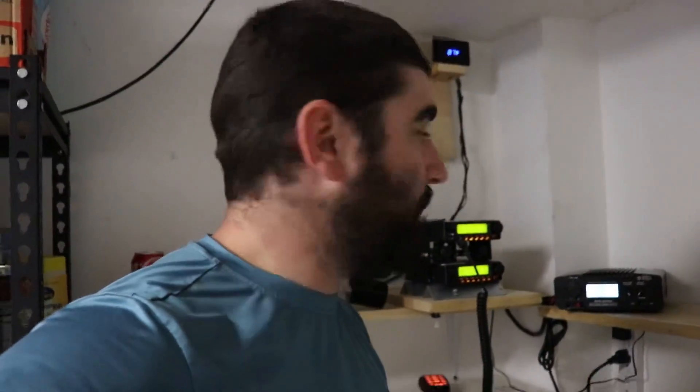I did talk to Redivis and they told me you need at least 10 amps. This is a 30 amp power supply. It doesn't pull 10 amps — both radios together, it's pulling about seven. I would err on the side of maybe 20 amps just to be safe.